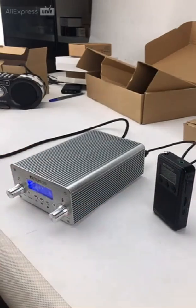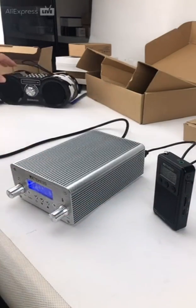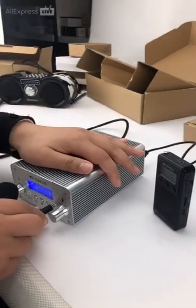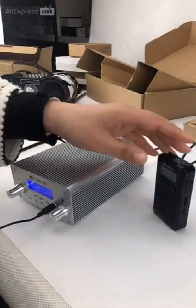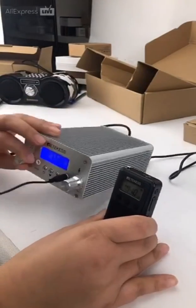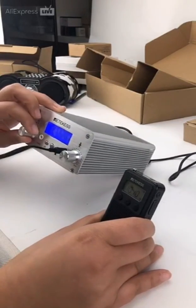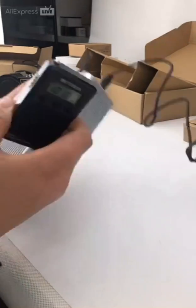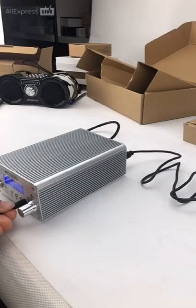You can also connect the transmitter to a radio tuned to the same frequency and input via the microphone.